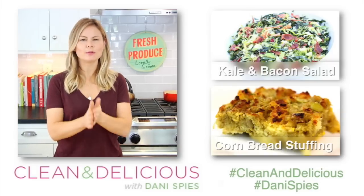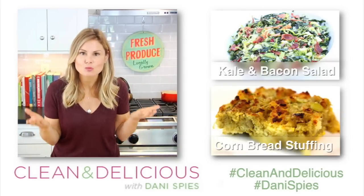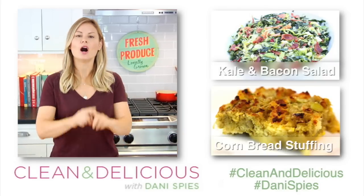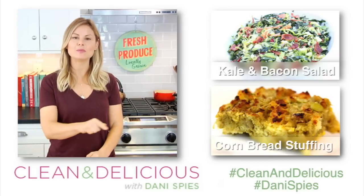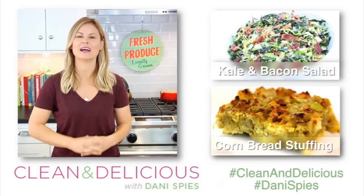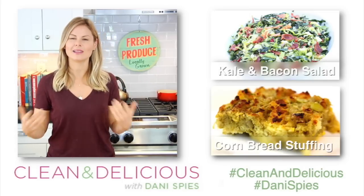Come down to the comments below and let me know which of these three sandwiches you enjoyed the most. If you like this video, please take a second and give it a big thumbs up, and be sure to share it with anybody else who has lots of leftover turkey they want to eat up. All the details from this video will be down in the description box below, and if you want to print the recipes you can do it at cleananddelicious.com. Thank you so much for watching. I'm Dani Spies — I'll see you back here next time with some more clean and deliciousness.